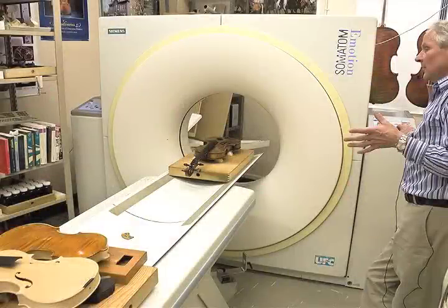Well, ten years ago my goal was to scan one instrument and get the hell out of there and never get back to that again. Then we actually got hooked.